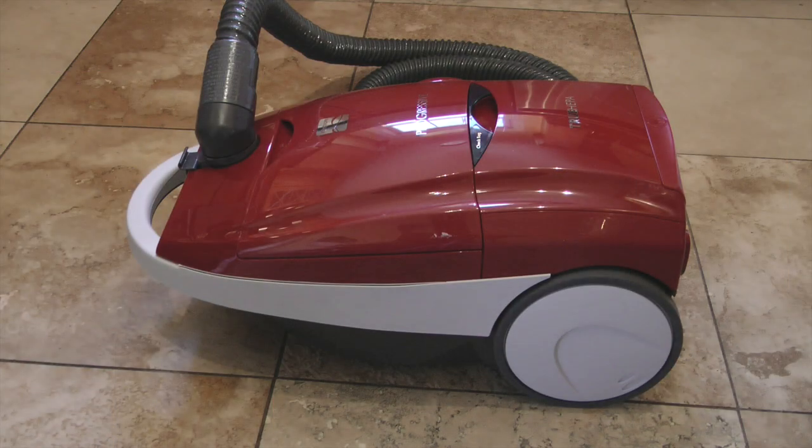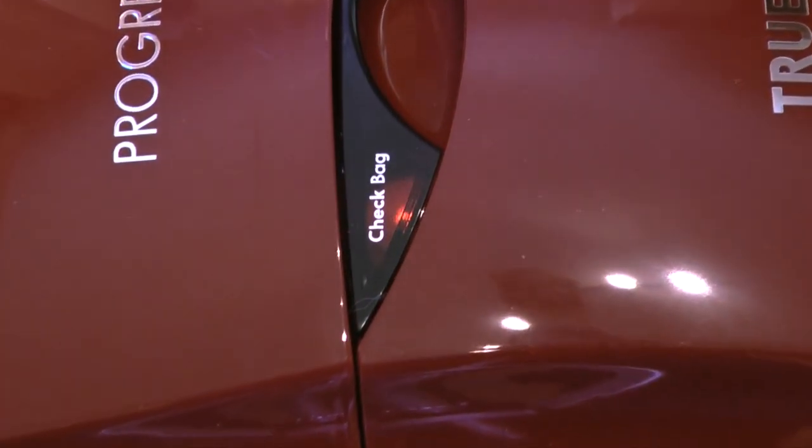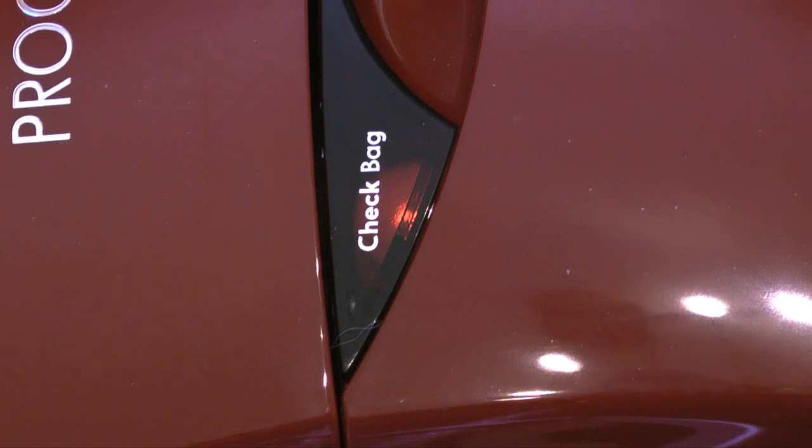Hello, my name is Kerry and this is our Kenmore Progressive Canister Vacuum. One of the features I like about this vacuum is that when the dust bag needs to be changed, there is an indicator light that comes on to tell you the bag is full.